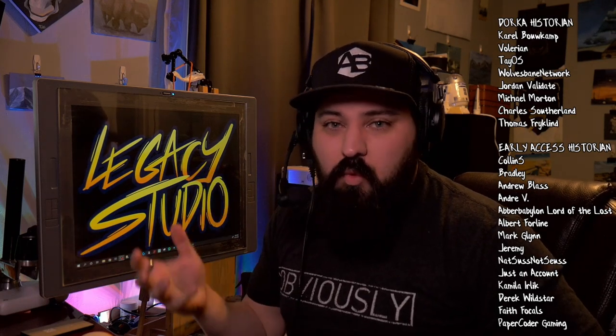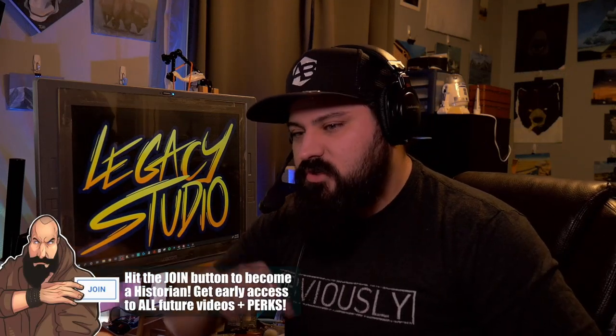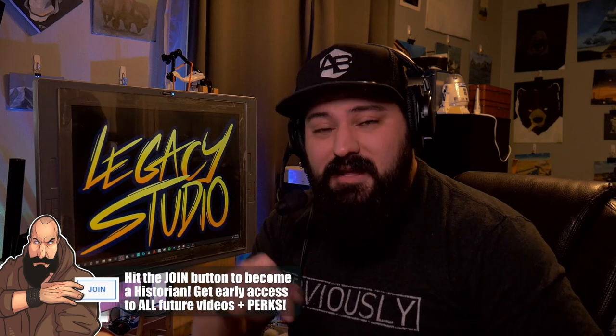Hey guys, before we kick off today's review, which is actually pretty cool if you like Oculus stuff, I need to say a humongous thank you to my legacy historians Tony Allen and Sean Hammond, who helped make these videos possible by supporting the financial cause of keeping us afloat. Same with all of the amazing people over here, our Dorca historians and early access historians who await every new video and get early access to all of them before anyone else does. Humongous thank you to all these amazing people, and don't forget you can join yourself by hitting the join button down below.